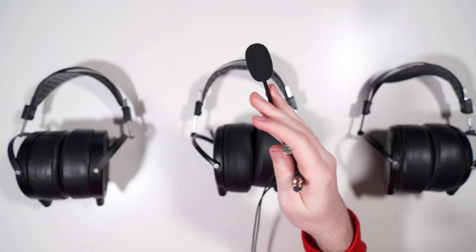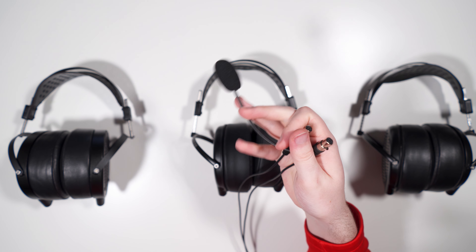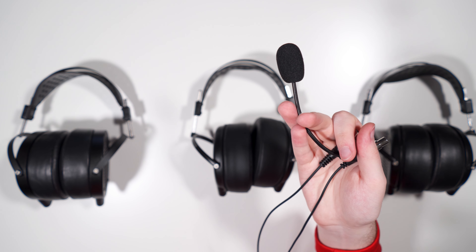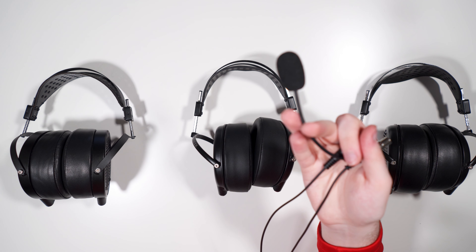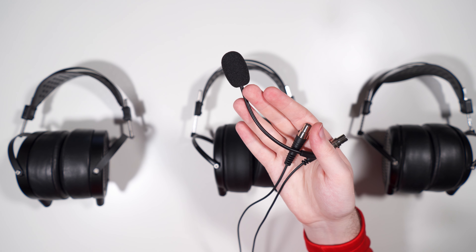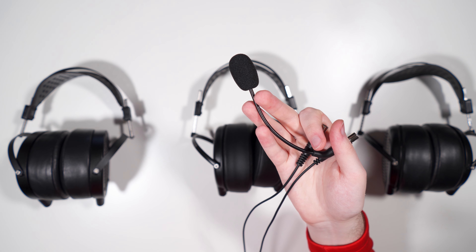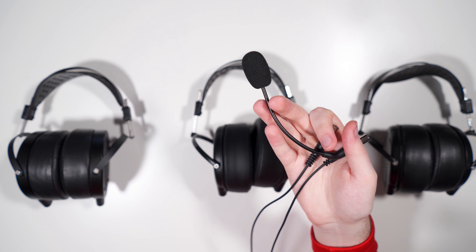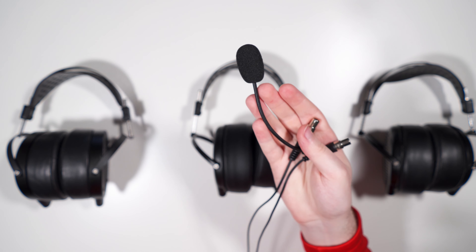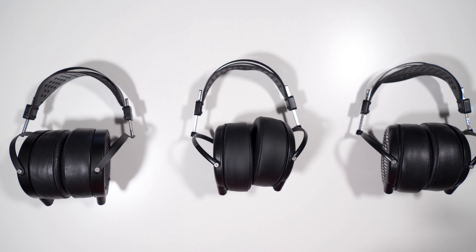Of note: Audeze is currently selling this mic cable for $50 — it normally retails around $110. This cable can be used on any headphone that uses mini 4-pin connectors: other Audeze headphones, ZMF, Meze, Empyrean, Aurorus Borealis, the HEDD headphone, and even the AB-1266.